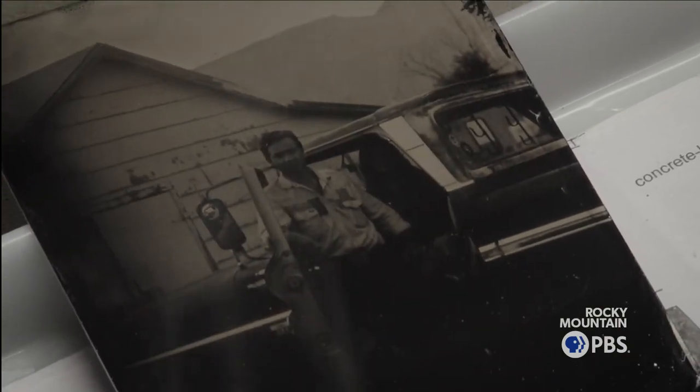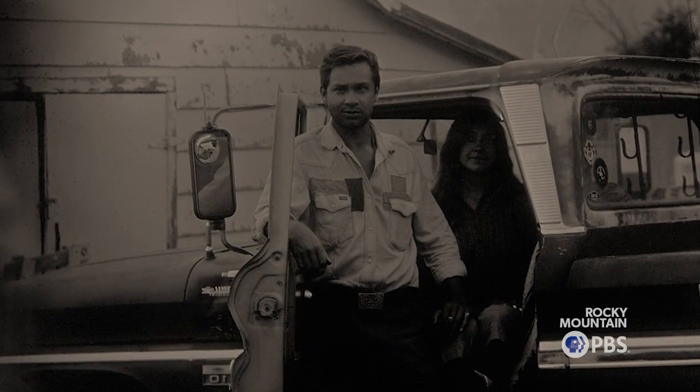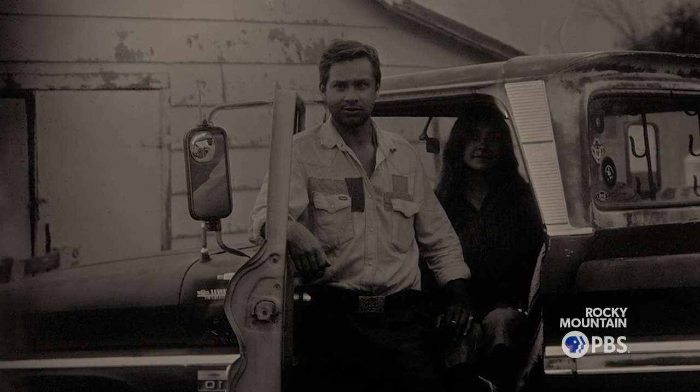With digital, you always know what you're going to get. With tintype, you never know what you're going to get. And that's the magic.